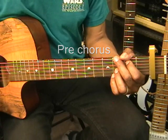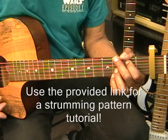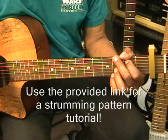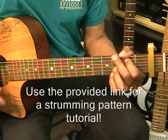In order to learn that strumming pattern, use the provided link in this video or the description to go to my strumming pattern tutorial. You can learn in detail how to do that strumming pattern. All right, next is our chorus.